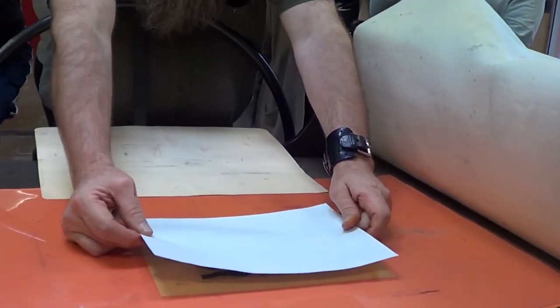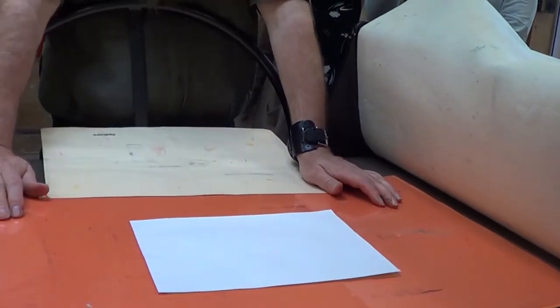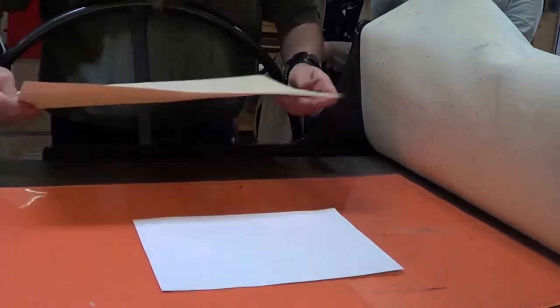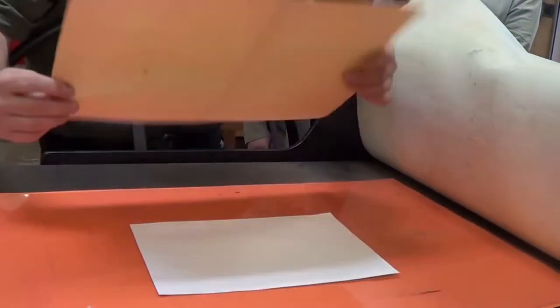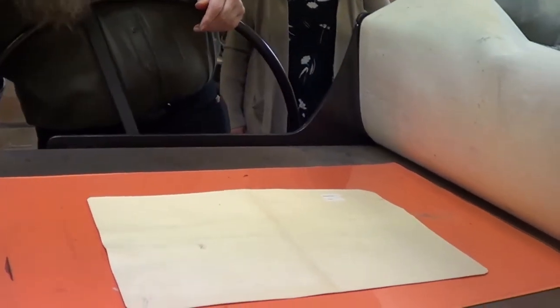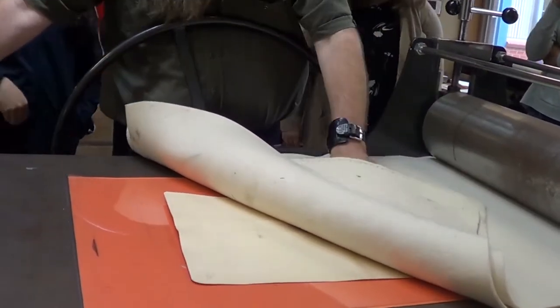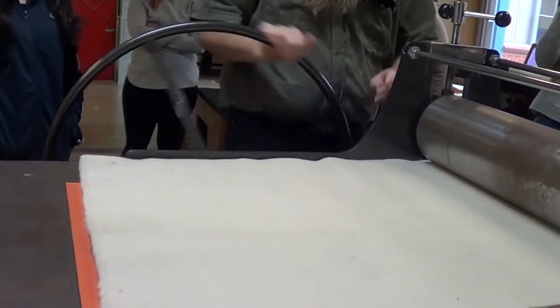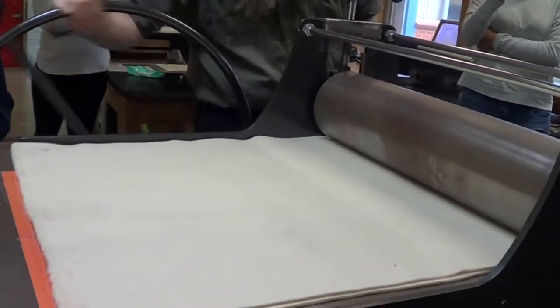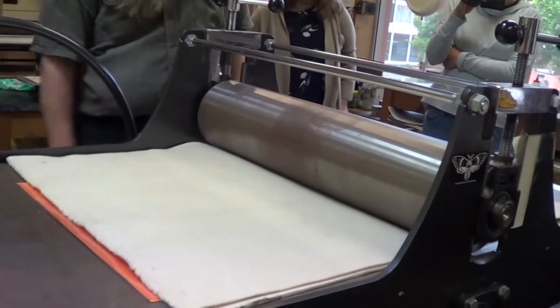This is called a ghost print. When you take a print and you don't ink it up and you just go again, it's called the ghost print. So that's Poshua just putting in colours — this is experimenting and exploring possibilities of just making a lot of strange experiments really.